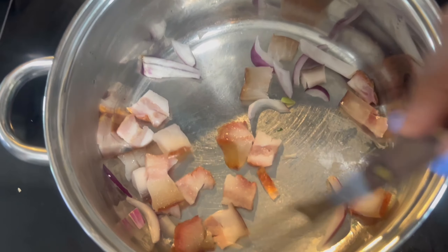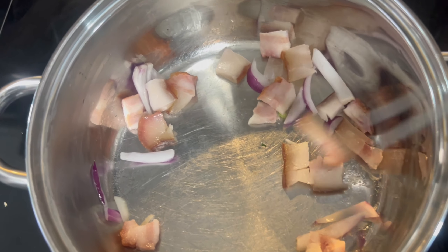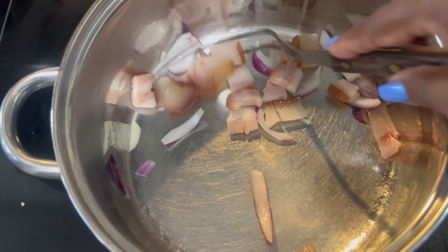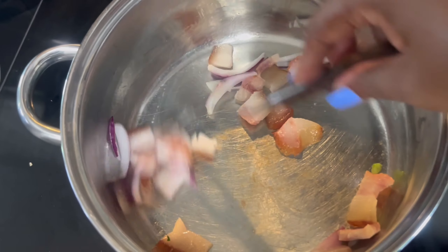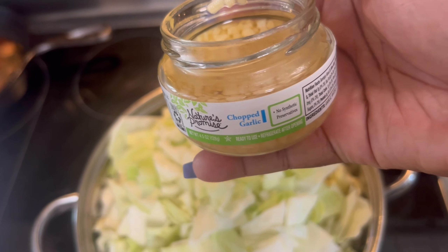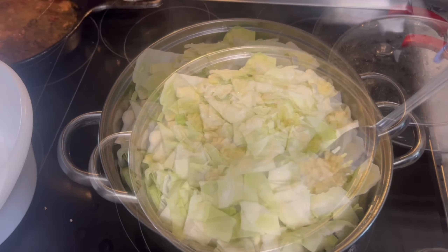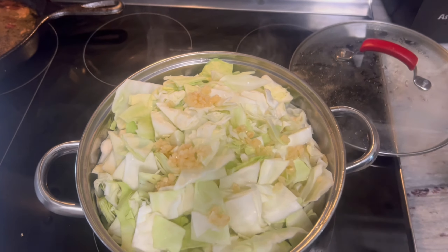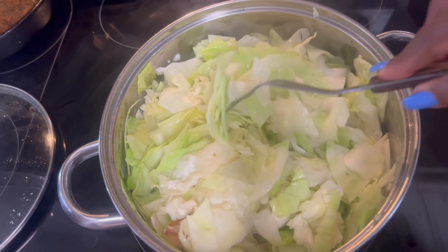Today we're doing it different — we got some meat and some onions in here and we're going to let this fry up a little bit, then we're going to add the cabbage with no water or anything and just let the cabbage cook in its own water today. I'm trying to really fry it. I don't know why you can see it like this, but we're going to add the cabbage to the pot and put the lid on it. The cabbage is looking good.